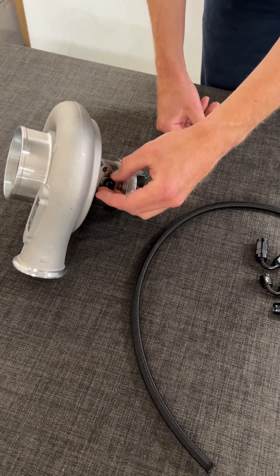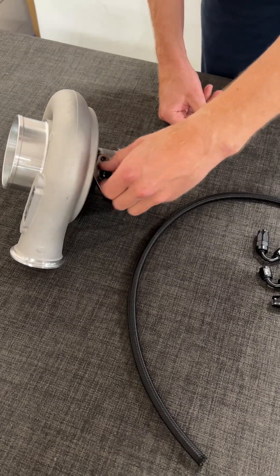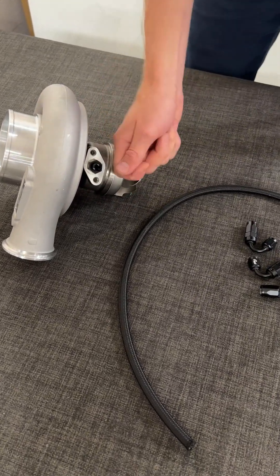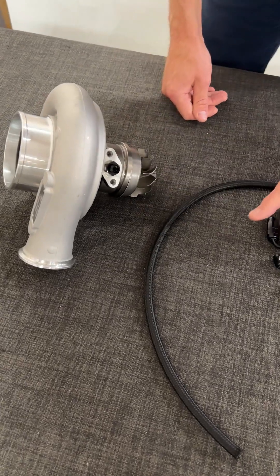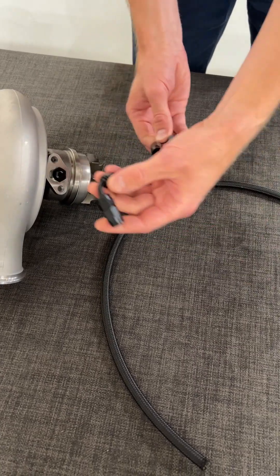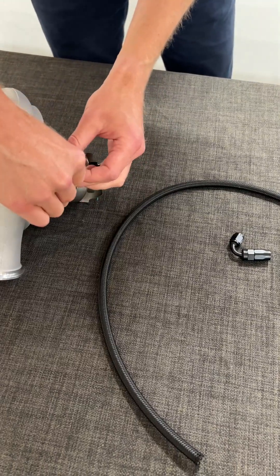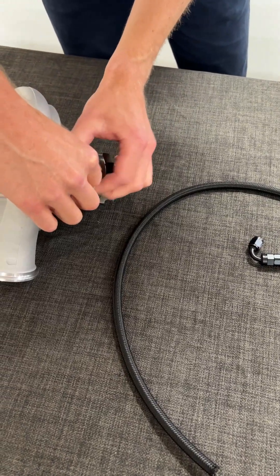We put the M12 times 1.5. We use a washer and we tighten that one. Later on we can use different kinds of AN fittings, like a 90 degrees, or if you want a tighter turn you can use a 150 degrees or similar.